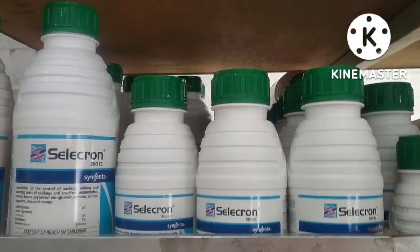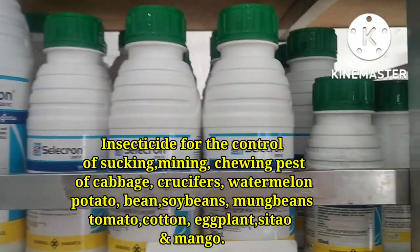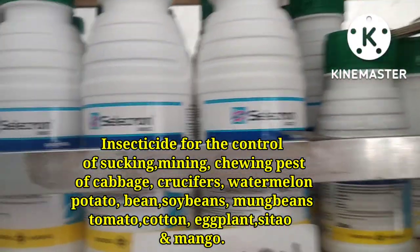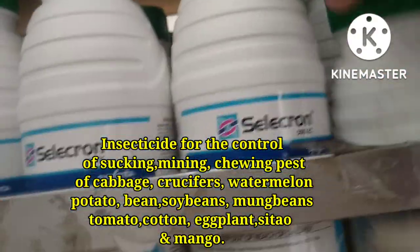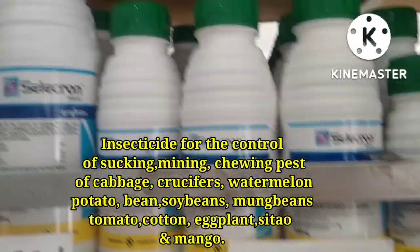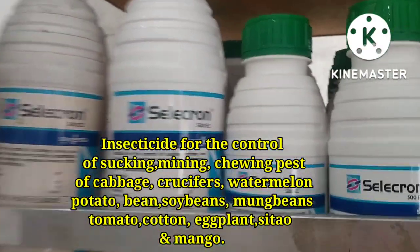Selecron 500 EC, insecticide for the control of sakang, mining and chewing pests of cabbage and crucifers, watermelon, potato, bean, soybeans, mung beans, tomato, cotton, eggplant, sitaw, and mango.